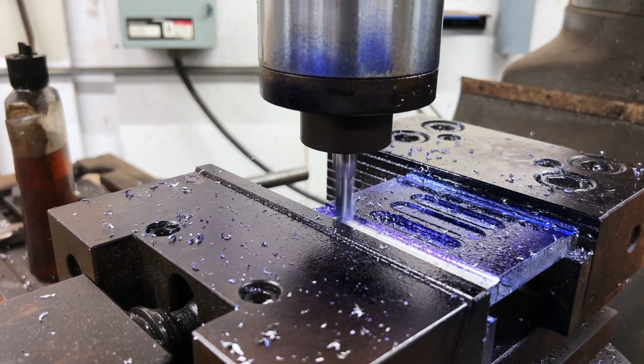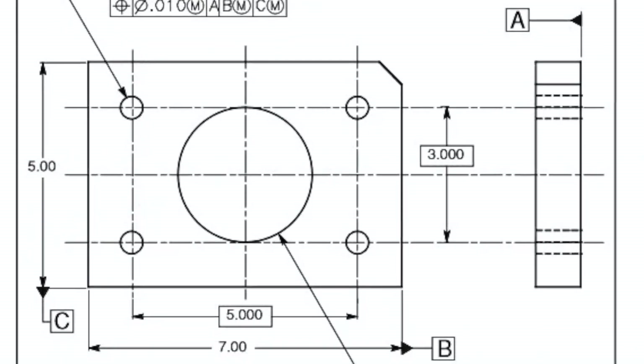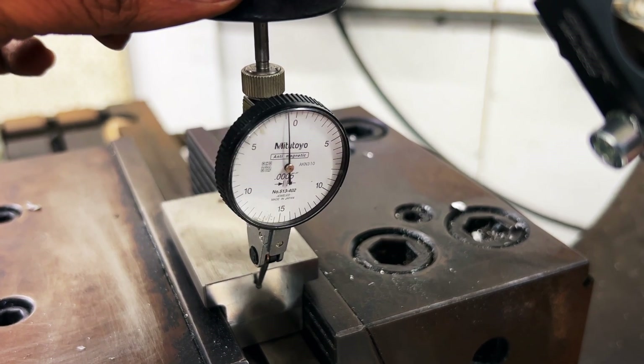Welcome back to Tooling Insight, your go-to channel for expert tips and insights into the world of machining and tooling. In today's episode, we'll be discussing a precise method for finding the center coordinates of a part using a dial test indicator and a digital readout.